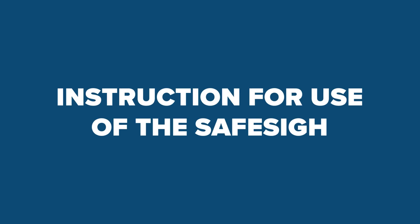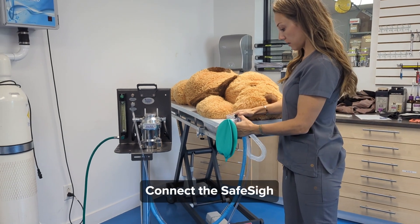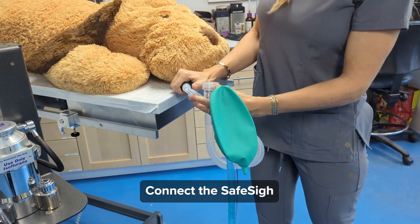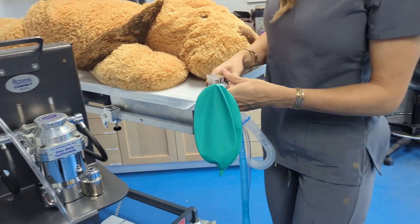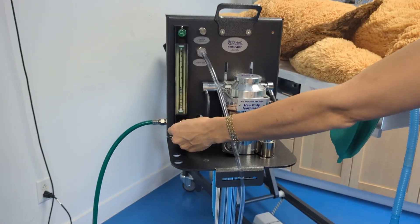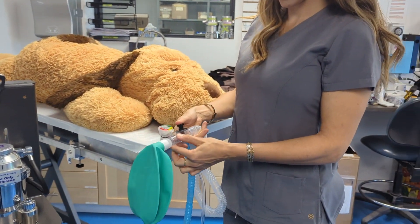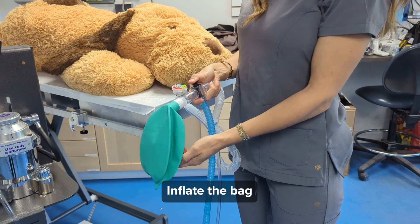Instruction for use of the SafeSci. Connect the SafeSci. Inflate the bag.